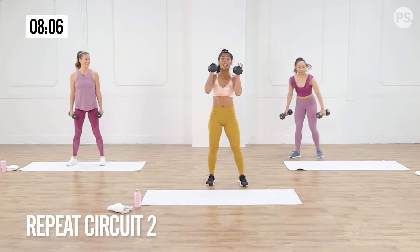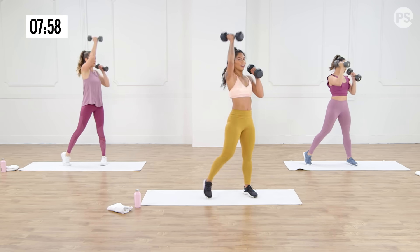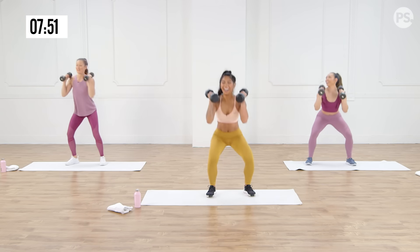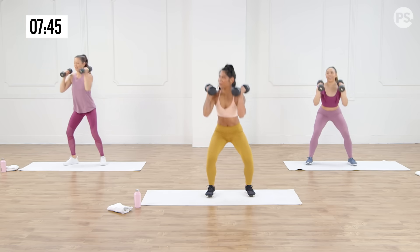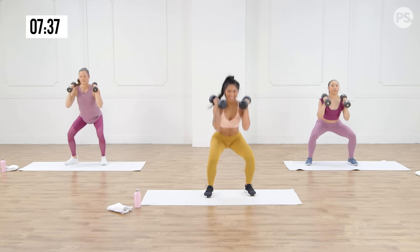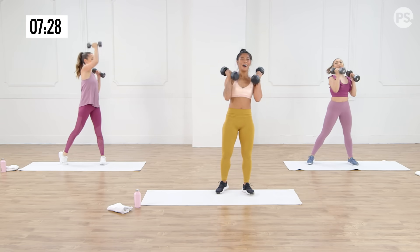Grab those dumbbells — we're going back to that squat with the overhead press. Love it. Three, two, one — you're on, squat and press. I am sweaty — are you? I'm dripping. You've got some 12-pounders in your hands. I know I'd say I regret it, but I know I'm going to get stronger because of this workout. 10 seconds left, five, almost there — three, two, one.